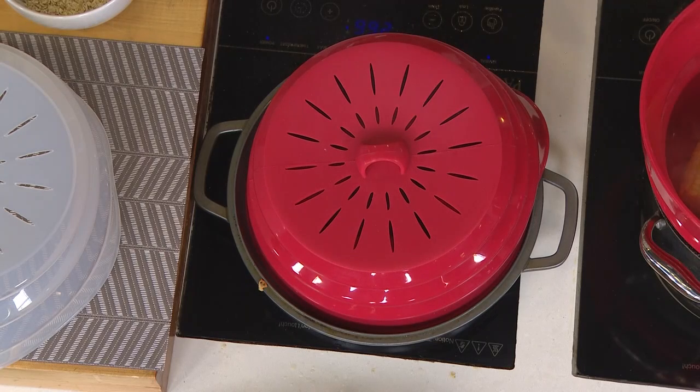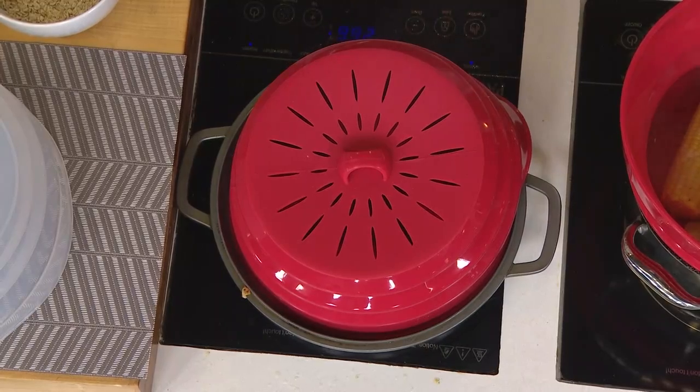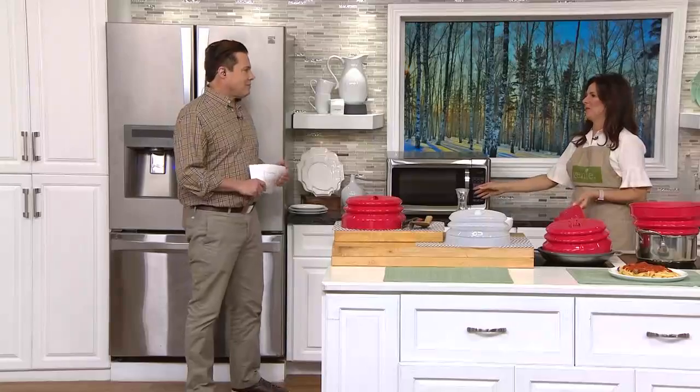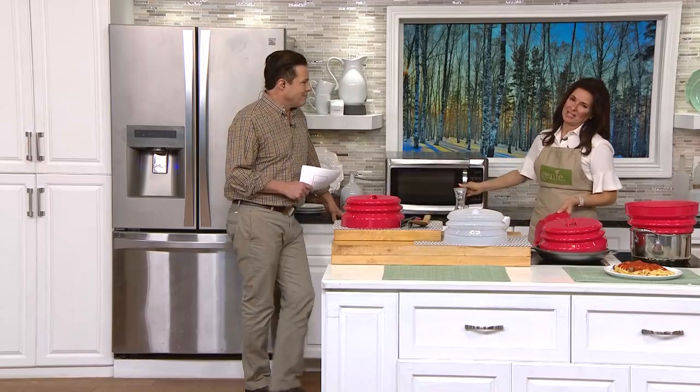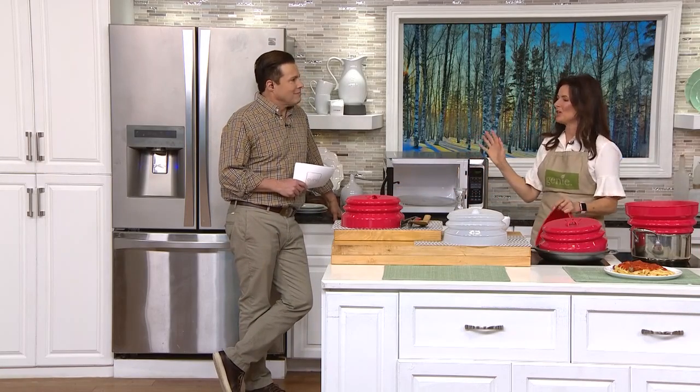But nobody likes the splatter, and nobody wants to get splatter on their skin. So where is that other place in your kitchen that gets so messy so fast when you need something to cover it? Our friend, the microwave. What is that one dish that you put in the microwave all the time that always makes a mess and is so hard to clean up?